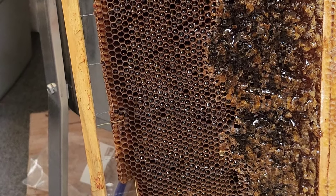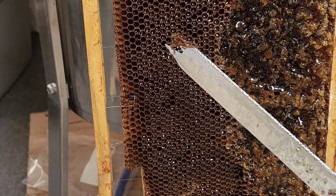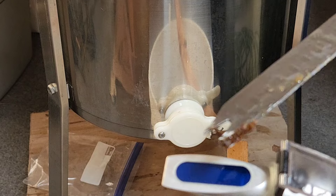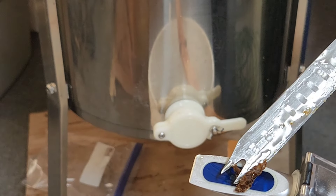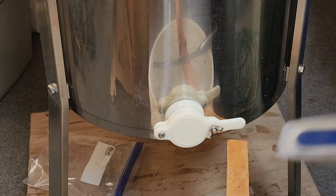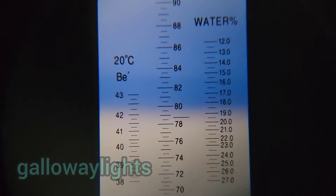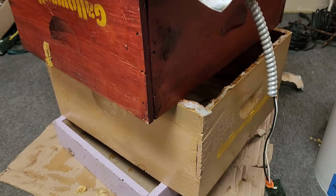Well, that's a drop in the bucket. Sometimes the bees don't cap over the whole thing — like over here on the left, this hasn't been all capped over. Is it safe? We're going to use this refractometer to check the moisture content. It should be between 16 and 19 percent moisture, which will keep it from fermenting. It looks like we're at 18 and a half.